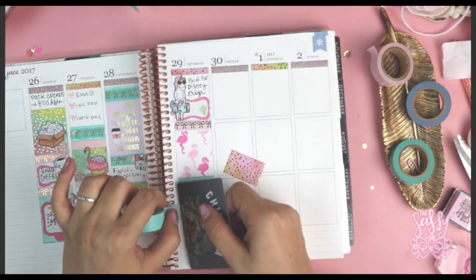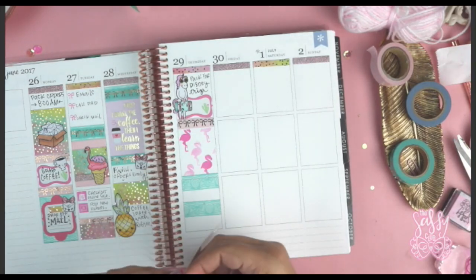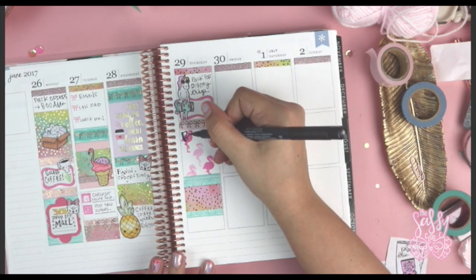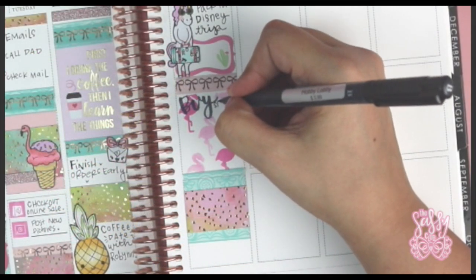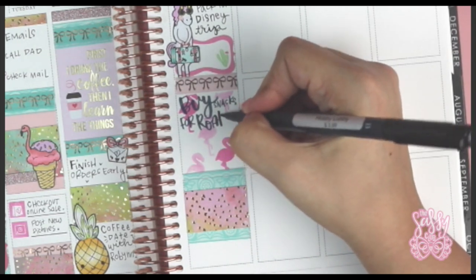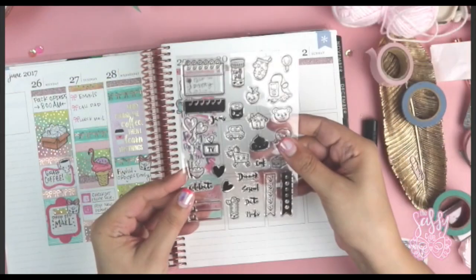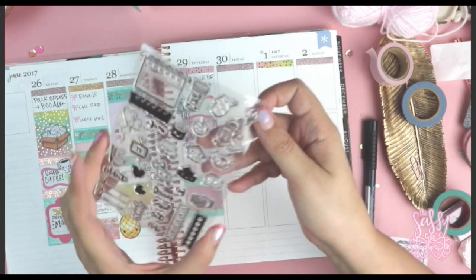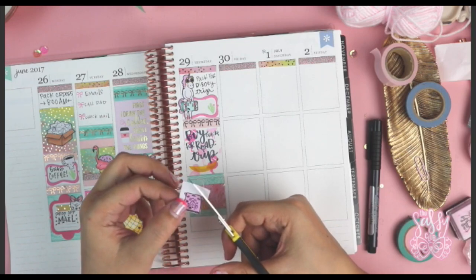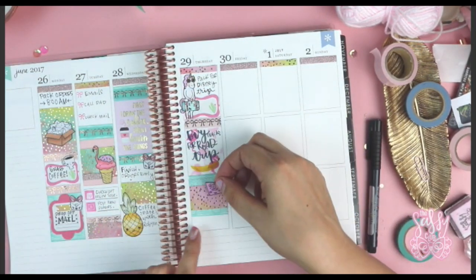I'm adding more of that doily-looking light blue washi that matches pretty well with the rest of this theme, and then running it through my little Xyron machine — that thing is a lifesaver. Between this week and last week I think I used all the adhesive, so I need a refill. Then I'm using my Faber-Castell pen — it wouldn't be one of my layouts without some script writing. I was playing around with the idea but the pen held up really well, and you get very minimal shadowing with it on the Erin Condren.